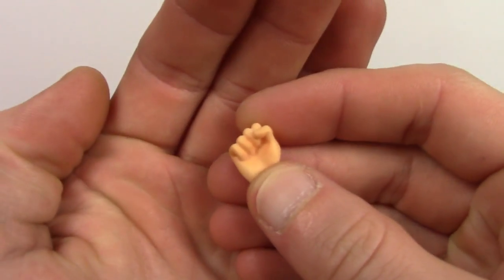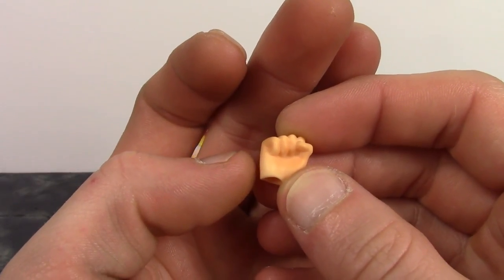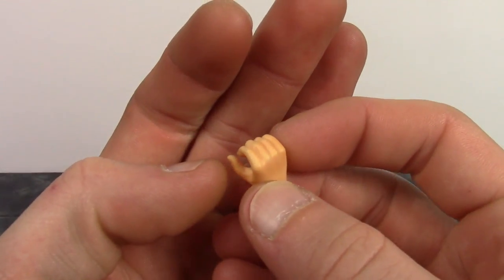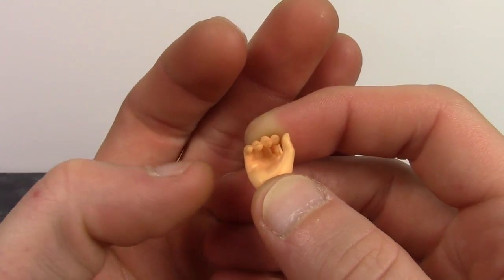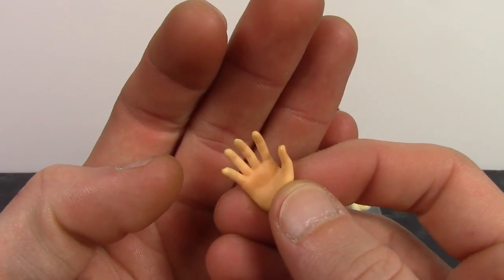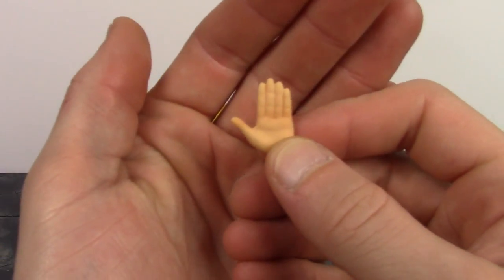We also get six interchangeable hands. First, a pair of fists — the same ones from the time skip Luffy — with very nice sculpt and paint shading; the knuckles look great. All the hands are extremely simple to interchange, which is always a big plus. Next, a pair of gripping hands meant for holding the bone accessory, with nice paint shading and sculpted fingernails — though you will get some paint rub when sliding the bone in. Finally, a pair of open hands with nice paint shading and sculpted fingernails as well.